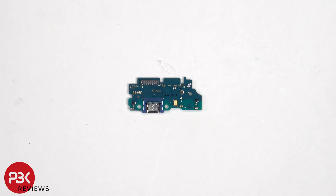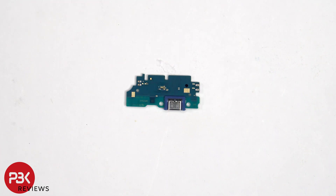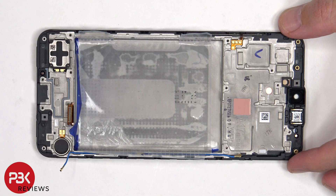Taking a look at the sub board, we see a rubber gasket around the charger port and the primary microphone is located here. On the other side, the vibrator motor is located on the bottom corner, which is held down with some adhesive, as well as the bottom speaker assembly.